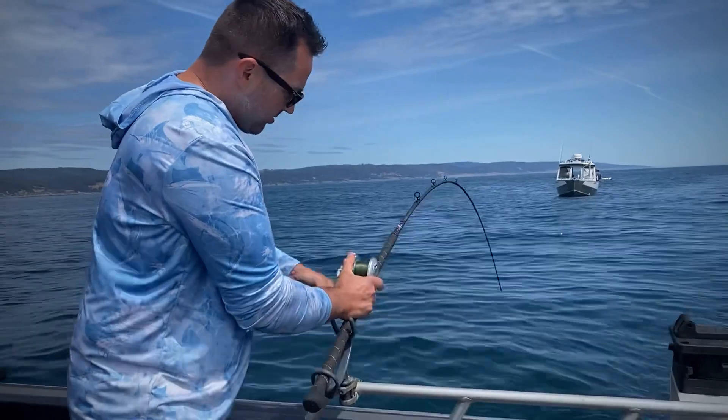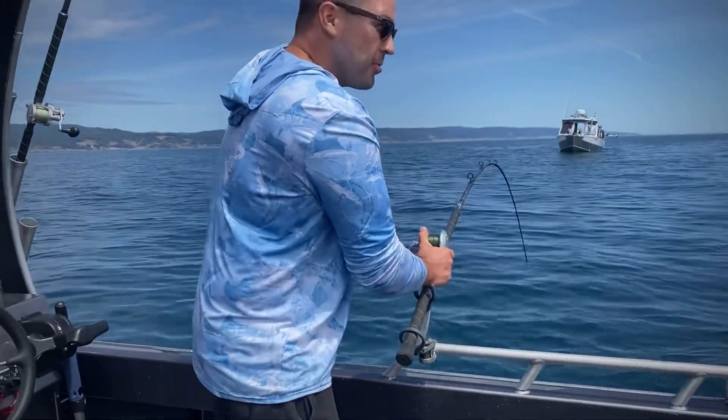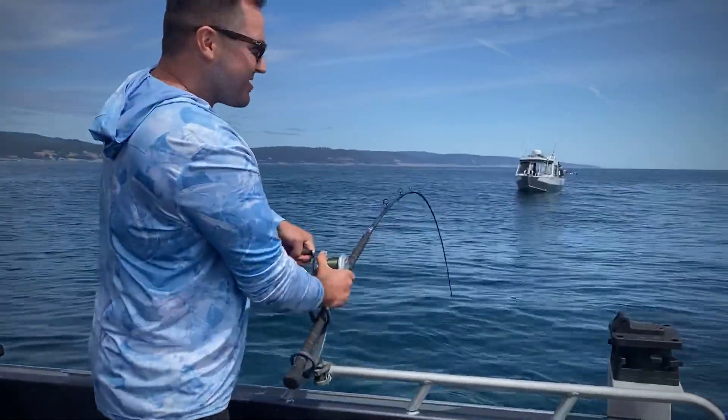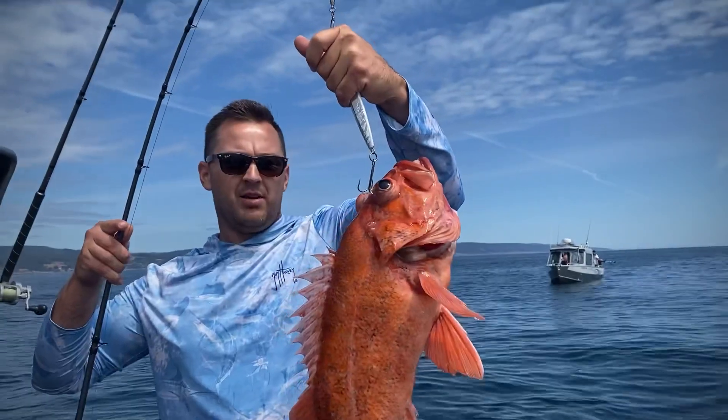This is called an English holder fish. I can't raise my hand. Come on, come on. It's called Vermilion.